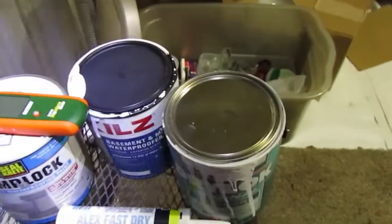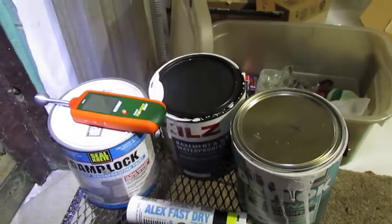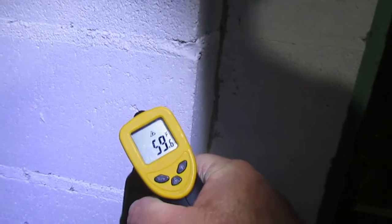You want to seal the interior part of the wall and then waterproof the backside where it's still breathable. You also have to work within a temperature range — both the siloxane and the interior products require a certain temperature before you apply them; basically it has to be above 50 degrees. Using a laser thermometer, you can see about 59 degrees here, so well above that mark. This is really a good time of year for these projects — fall and wintertime when we have drier weather, not 100 degrees and 90% humidity.